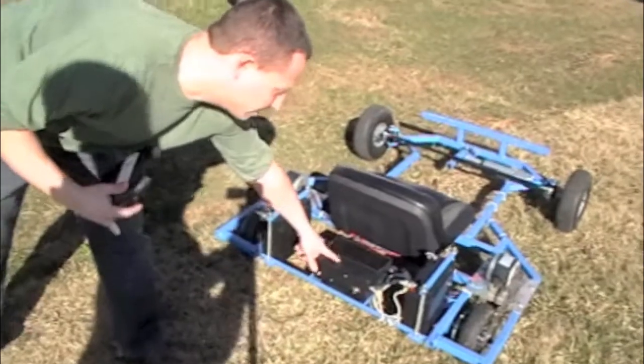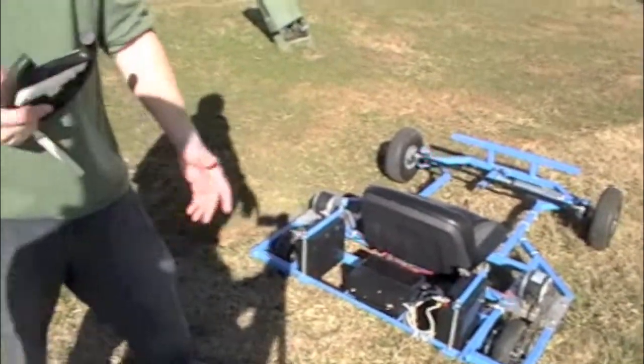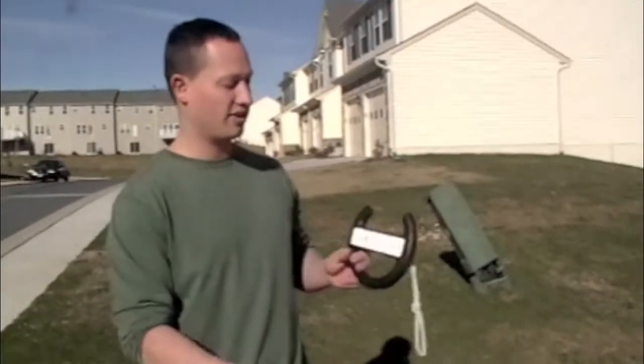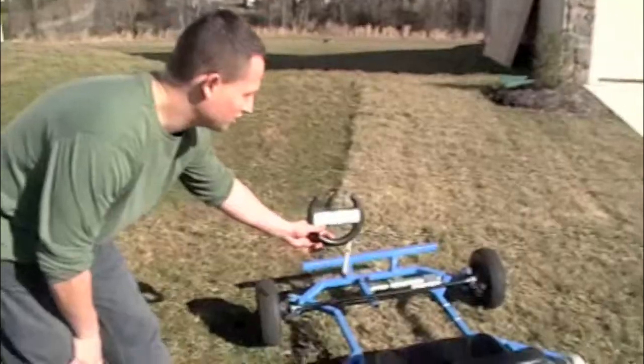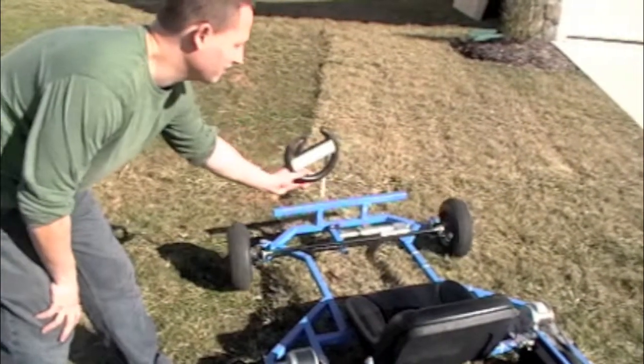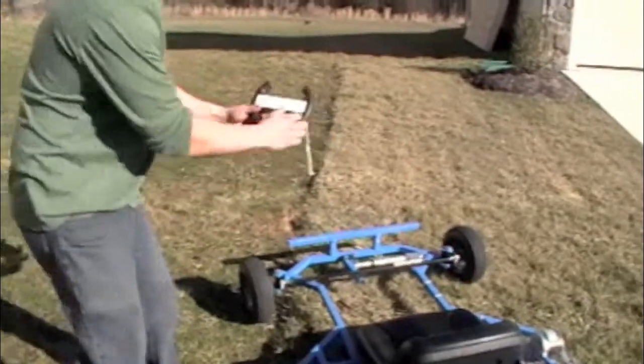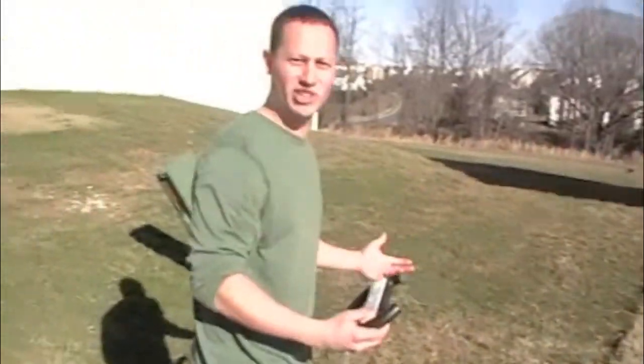The electrical enclosure here houses an Arduino with a Bluetooth shield — or a USB shield and a Bluetooth dongle — and that communicates with the Wii remote. Tops out at about 15 miles per hour. Works just by tilting a steering wheel. It's just like a real life Mario Kart.